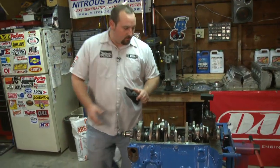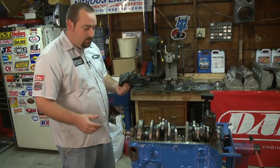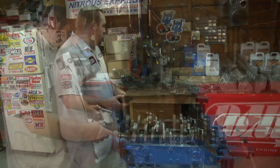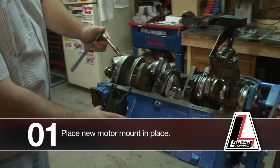I have the passenger side here, so you've got to remember your motor is upside down. Actually, on these we marked them passenger and driver side, but they're actually symmetrical so it doesn't really matter which side they go on first. It's real easy — you can see the three bolt holes, they line right up nice and easy.